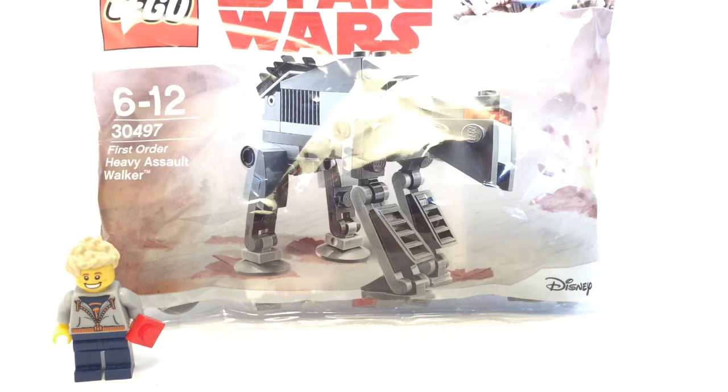Just before I start building, if you want to go and purchase one of these promotional polybags for yourself, go and visit the link in the description where you can obviously go and get one for yourself. So guys, let's get building.